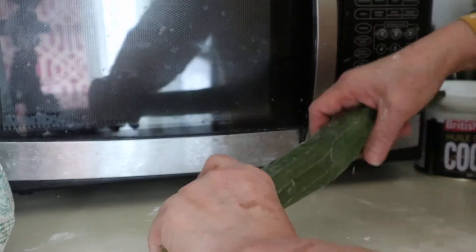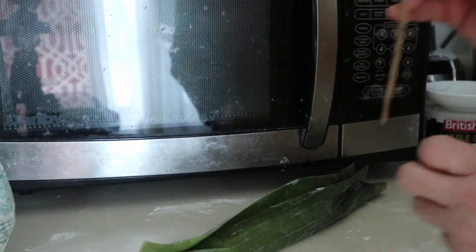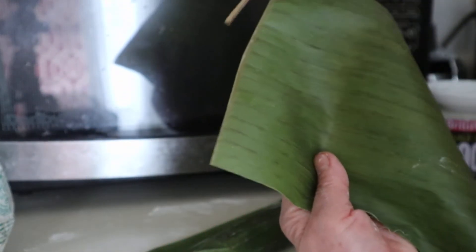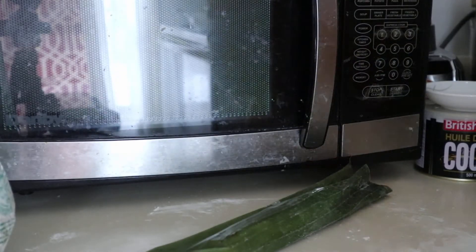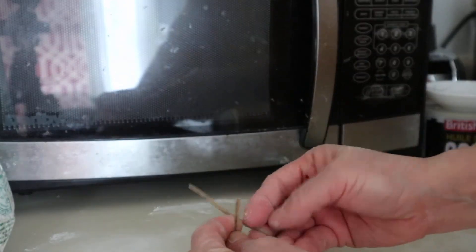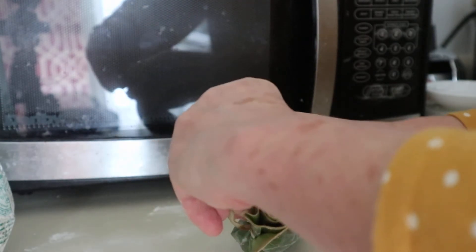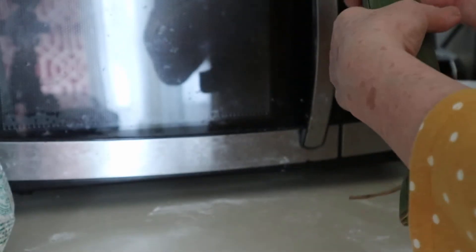Not too tight, not too loose. This was cut from the tip — I cut it off with scissors, and then I can use this to bind the moron, the chocolate moron. Bind the edges — see, I bound the edges.